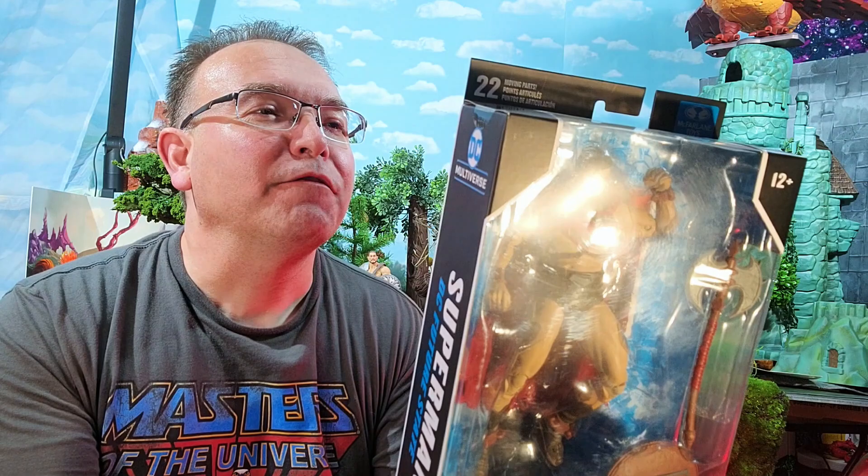That DC Future State version of Superman has just been dropped by McFarlane Toys in the Multiverse line. And this guy looks the part. He's got chains, an axe, a shield — just the garb that kind of looks like the time period or the fantasy mythos of MOTU.